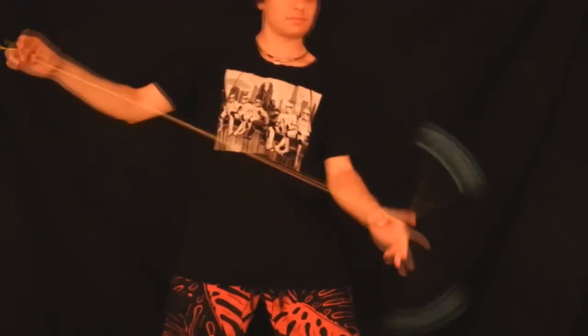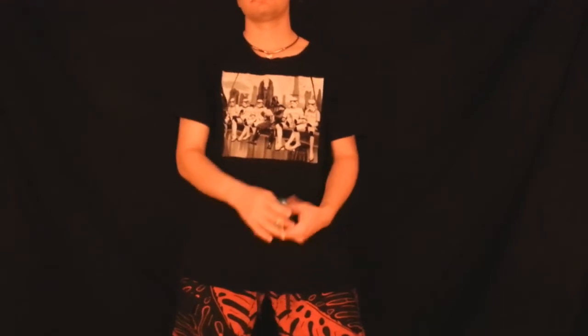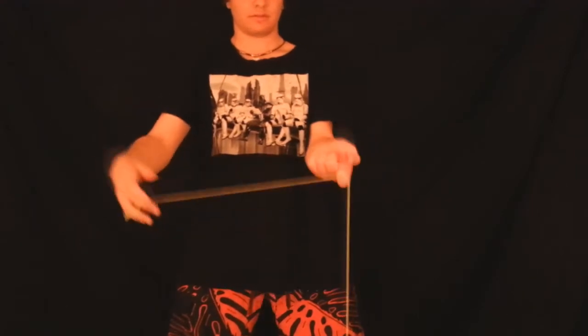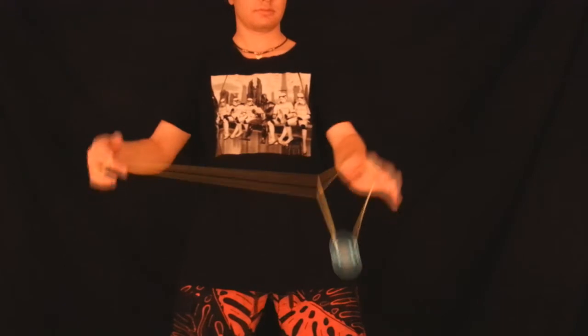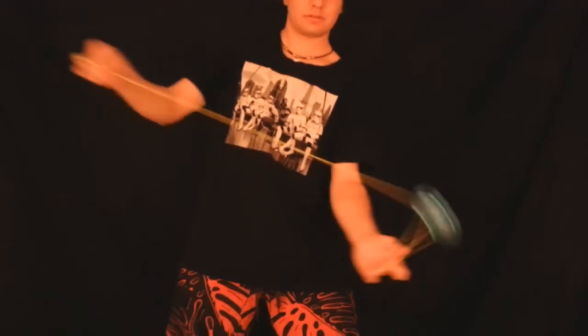Some people might find this element to be pretty easy; some people might struggle with it a little bit. But a lot of people really enjoy this element. It's a really nice triangle move — it hooks into the Yo-Yo and you pop out from in front. A really nice Yo-Yo element.